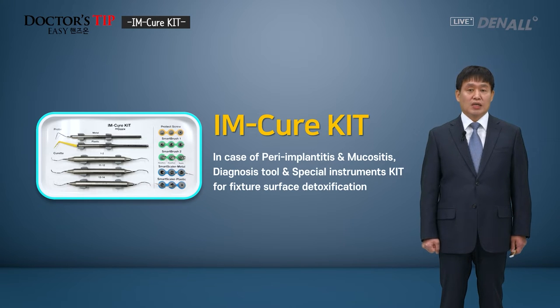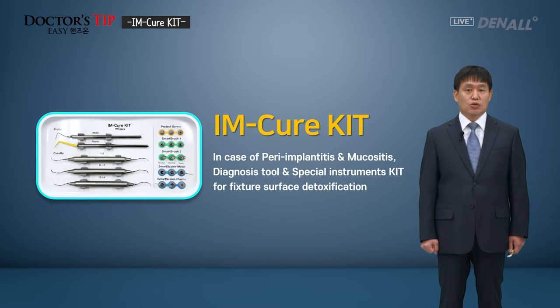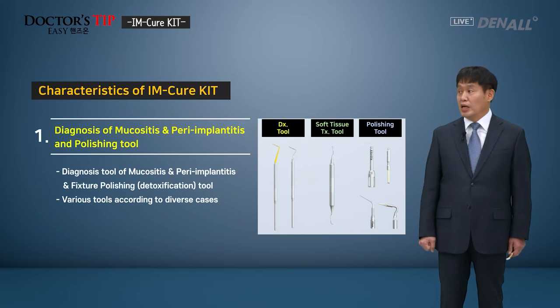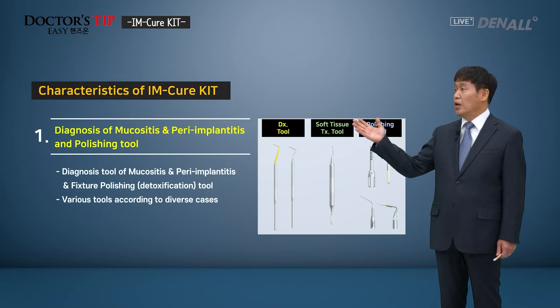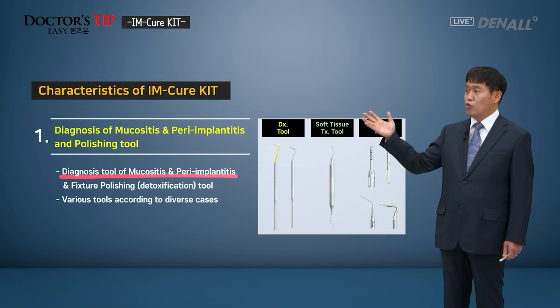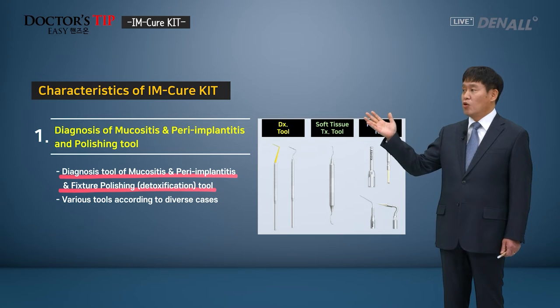To diagnose peri-implantitis and treat it, the surface of the fixture can be polished or detoxified using this collection of special tools. This is called the I'm Cure Kit. Mucositis or peri-implantitis can be diagnosed, and the implant fixture can be polished or detoxified. Such tools make up the kit.